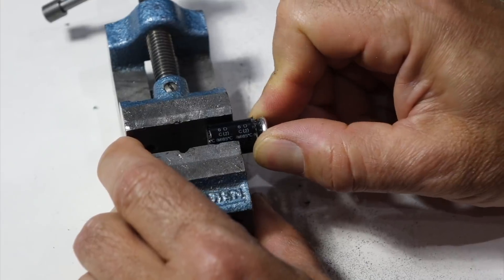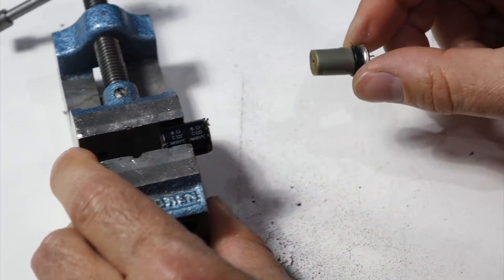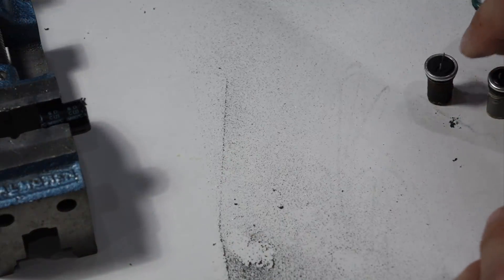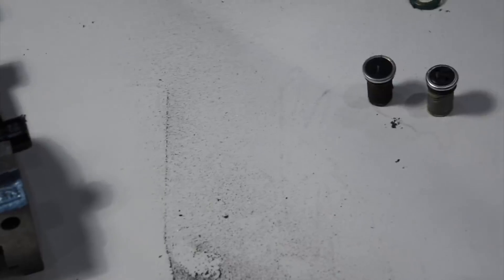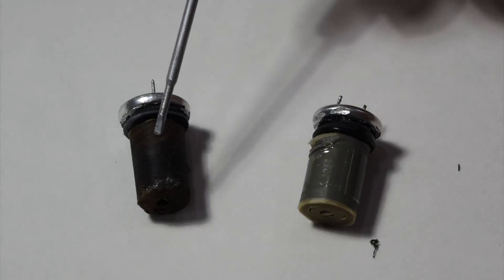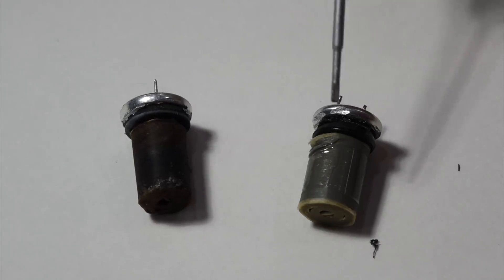This one is a lot harder to pull apart. You can see a slight color difference between the two. That's the defective one — you can see it's a little dark and all dried out. And that's the working one.